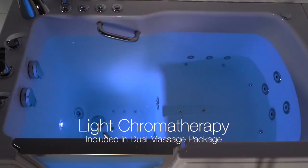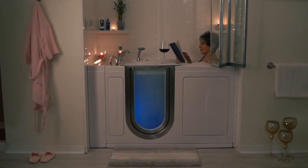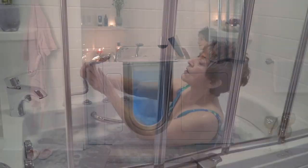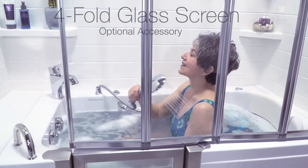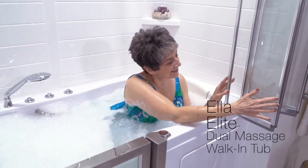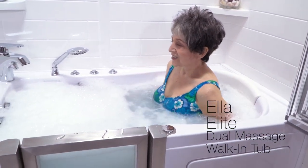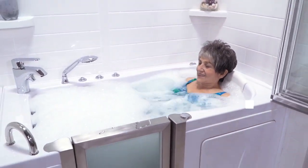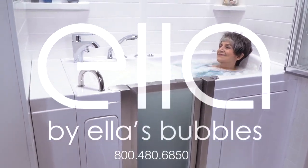Light chromotherapy offers a visual relaxation element. A four-fold glass screen is a great alternative to a shower curtain. Give us a call today or visit our website at ellasbubbles.com.